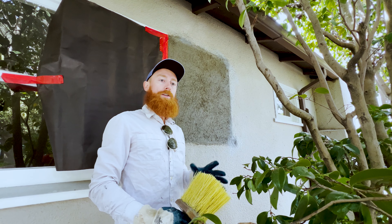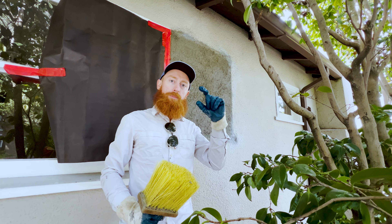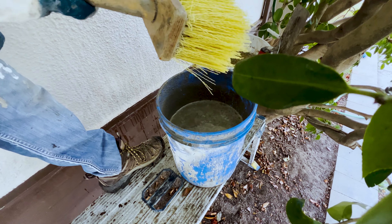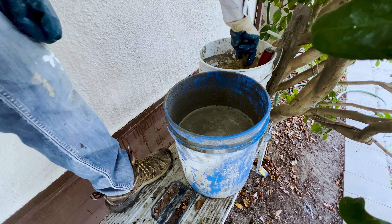After the prep work, what do you do? You have to mix really soupy mud. We're using just regular Portland cement, and even though I only need this much material, check out what we had to mix — almost a full bucket — because you need to be able to submerge the brush.